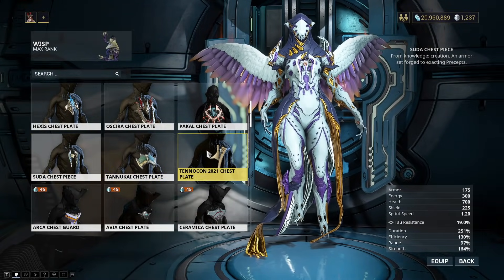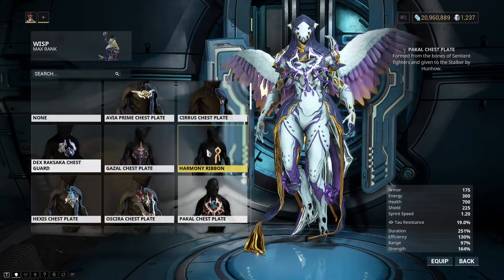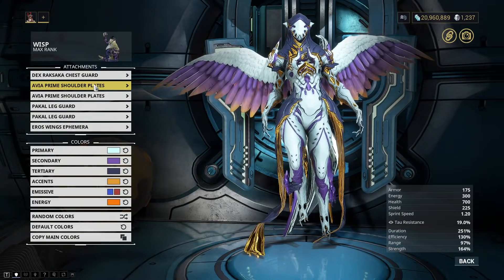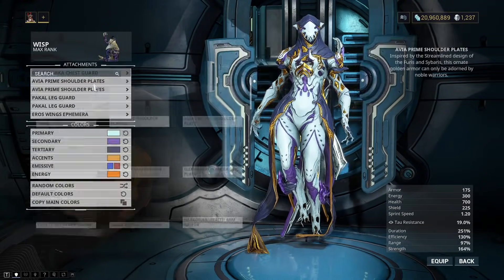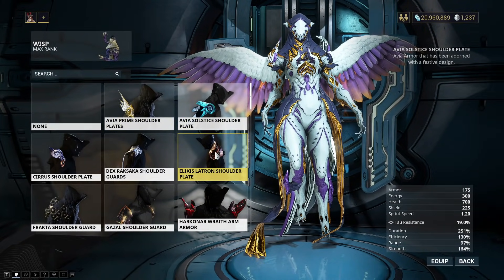Fashion frame is one of those things that I don't pay a ton of attention to. People are nice, they gift me random things, and I also do buy random things that I like here and there, so it's very random for me. I do have a lot of shoulder plates — well, not really a ton, actually. Just a good chunk of them.